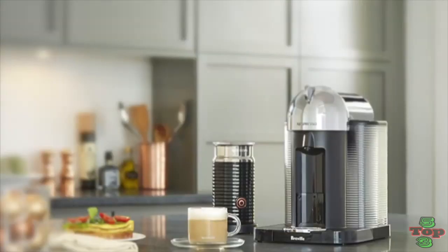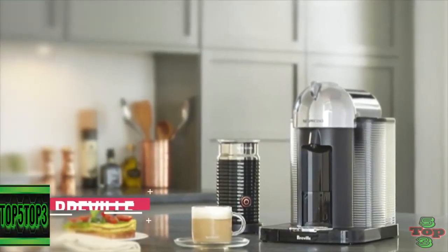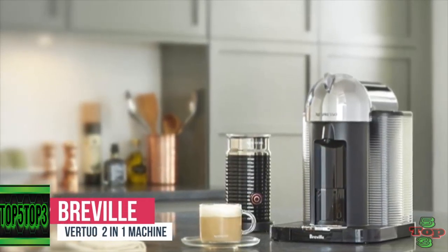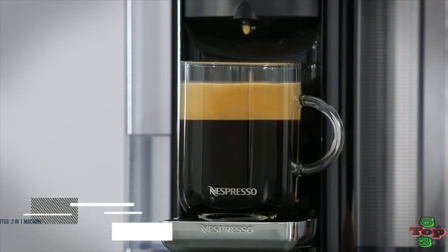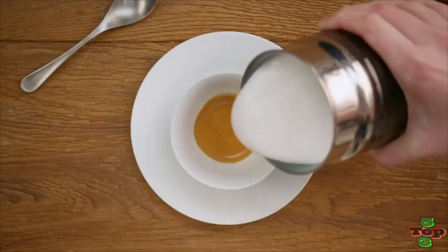Number 3 is the Breville Virtuo Coffee and Espresso Machine. The Virtuo is a 2-in-1 coffee maker and espresso machine. It is more expensive than most single-serve coffee makers, but may be worth the extra money if you want to make both beverages.